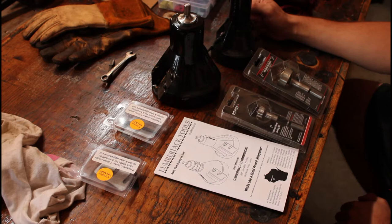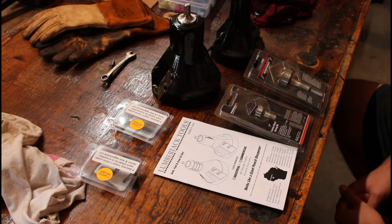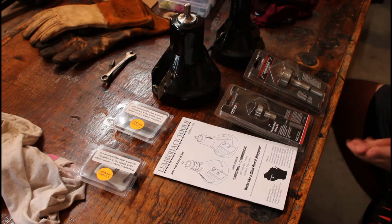Hey there boys and girls, welcome back to the shop. It's another kind of dreary afternoon outside, can't go too far from the house because I'm on call for work, but just out here in the shop messing around and thought I'd do another review of some more tools that I bought to keep myself busy this summer. These are the Lumberjack Tools brand Forstner Bits and Tenon Cutters — they're for making log furniture. I suppose if you're here watching this video you probably already know that.